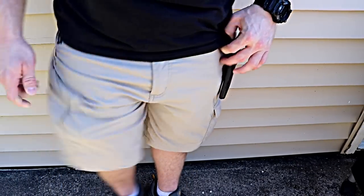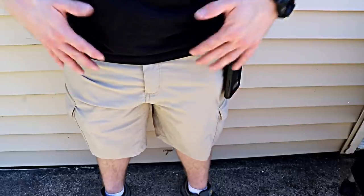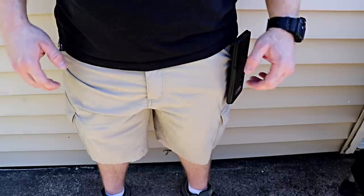So these are the shorts. I know I'm not a really great underwear model or anything, but the shorts are really nice and I really like them. I'm going to go through some of the pockets and features that I use on the shorts and some things that you might be interested in if you buy them.